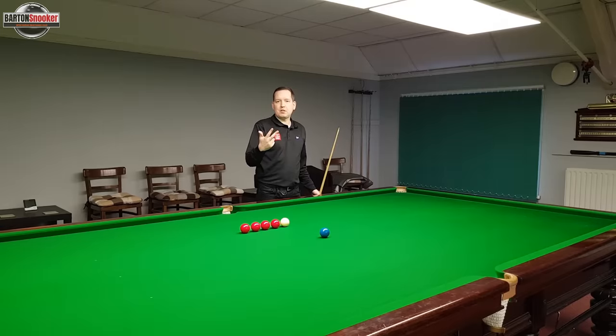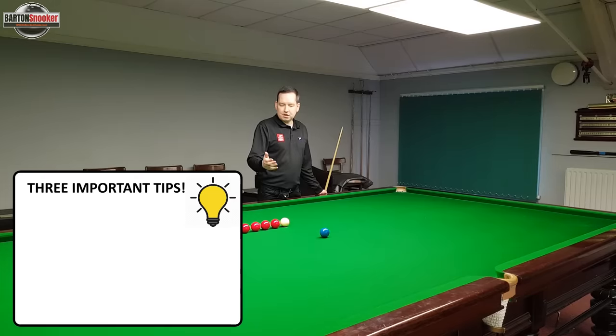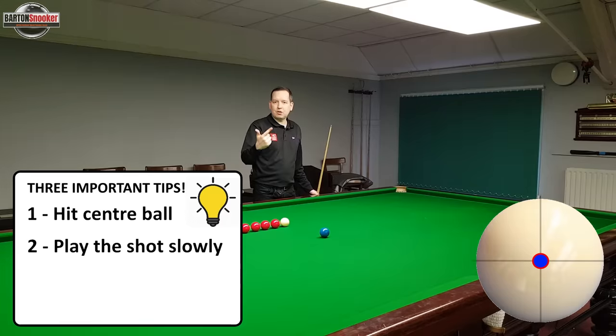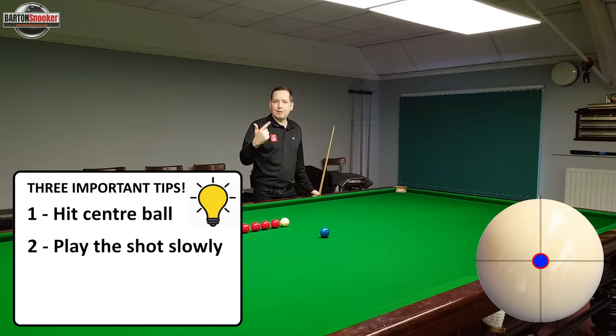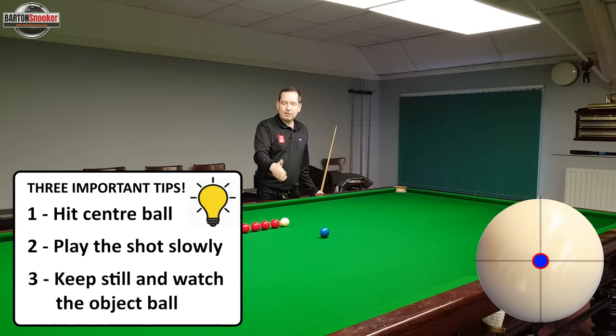There are three very important things I'm going to do when approaching this routine. First, I'm going to hit centre ball — not trying to do anything fancy with the white ball, just letting it run naturally. Second, I'm going to play the shots nice and slowly so I get used to the path that the white ball and the blue ball take to the pocket, absorbing that information each time. The third thing is to keep very still on each shot — staying down on the shot gives us our feedback.